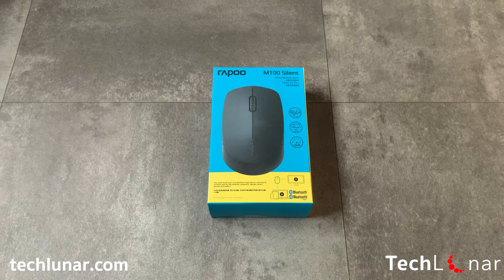So now we've got the second mouse from the Rappu company, a company which focuses on computer accessories and external devices. This is a similar mouse to the previous one we reviewed, the MT550, but this is a more affordable and simpler mouse which misses some secondary options from the MT550. In one sentence, this is an affordable quiet mouse which can connect to multiple devices.